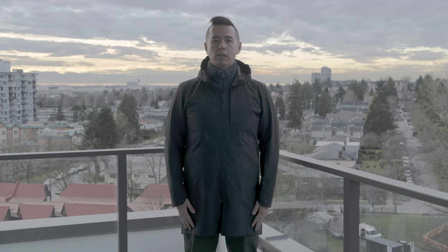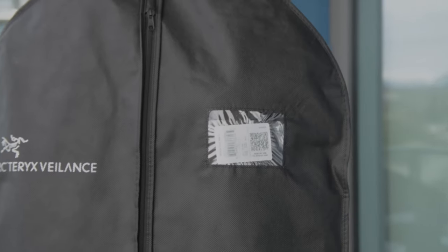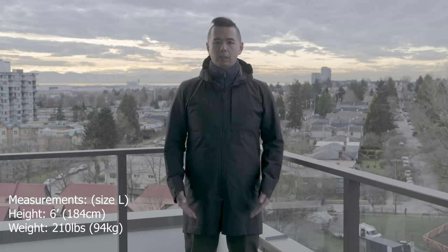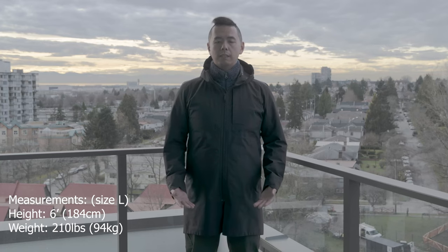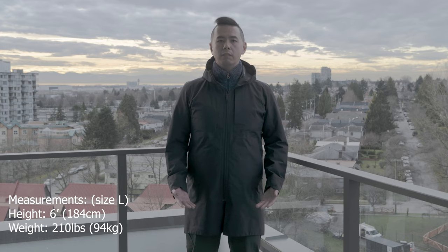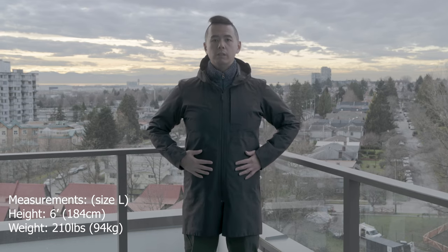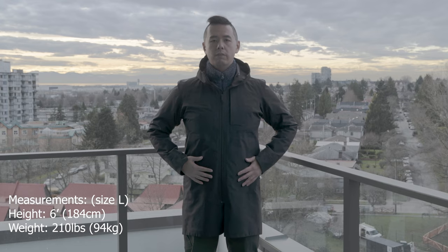The Monitor Coat is one of Veilance's most classic designs. It's been around for many years and has existed in many different variations with different interior and exterior fabrics. The one I'm wearing now was from Spring/Summer 2019, which was the last year it was available to buy. This Monitor Coat uses a 40D Gore-Tex Pro face fabric.